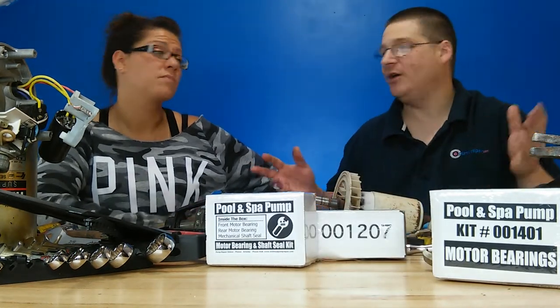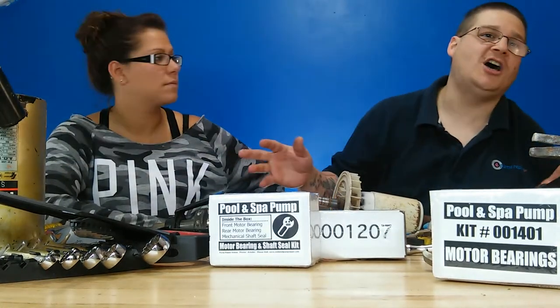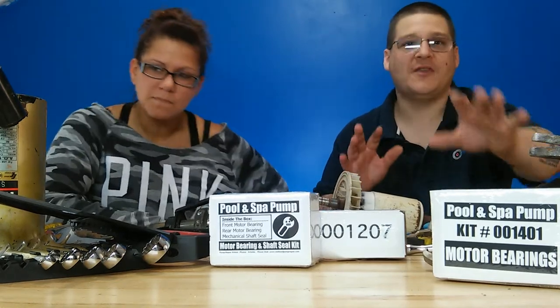If you want the fit-all kit because you're not sure what model you have — some people can't read the sticker, or the sticker is worn off from the sun or something like that.